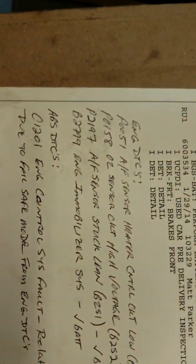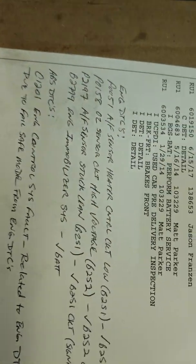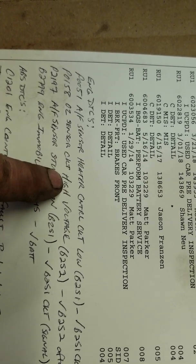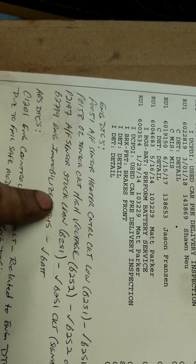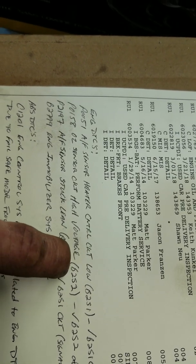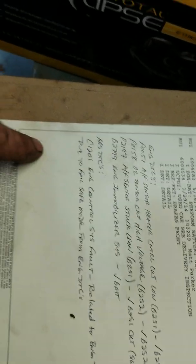The other code to look at is P0158 — the downstream O2 sensor circuit high voltage. I've already checked for exhaust leaks, but it's going to read stuck high, showing a rich condition, because the upstream sensor is stuck low reading lean. We'll put a new air fuel ratio sensor in, clear the codes, and then monitor all the O2 sensors. I'm not too worried about that downstream O2.